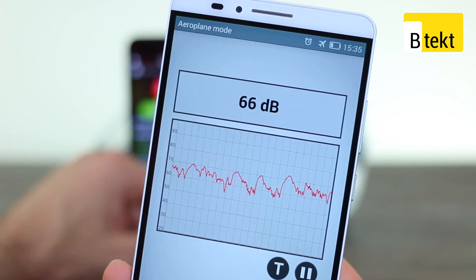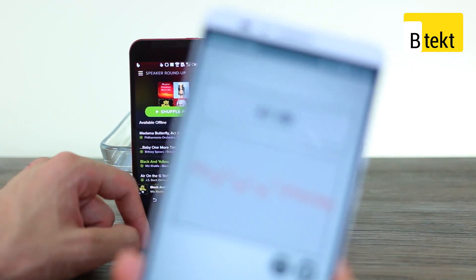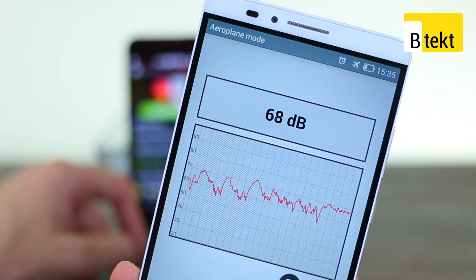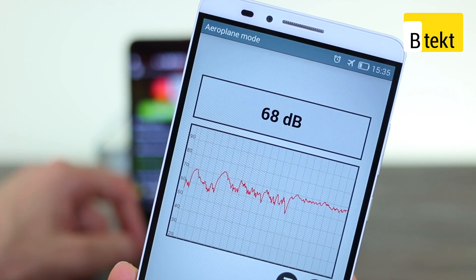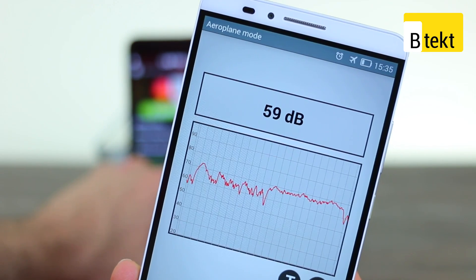And now it's time for some hip hop, so we'll start off with the J-Butterfly 2. And on the Z3.